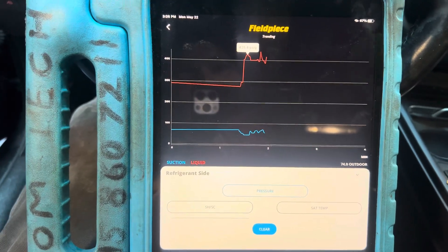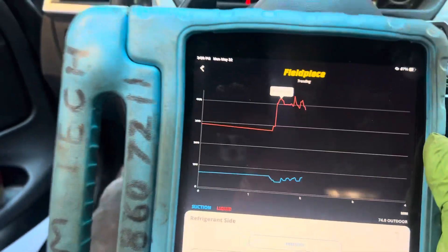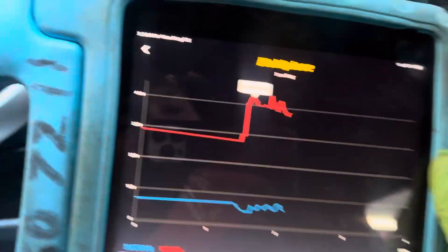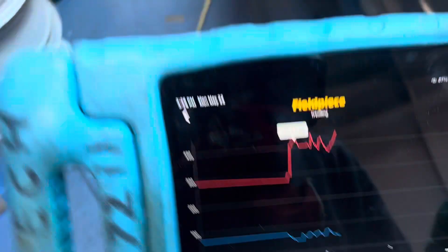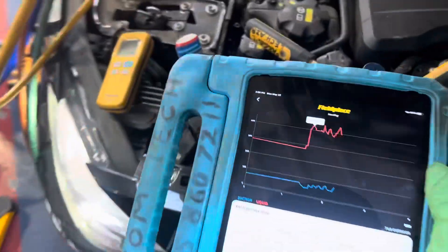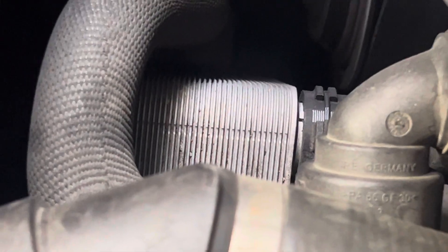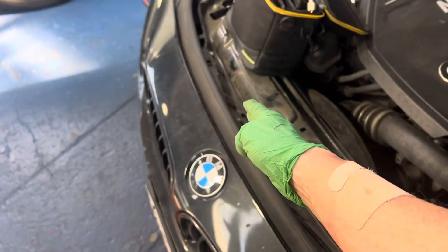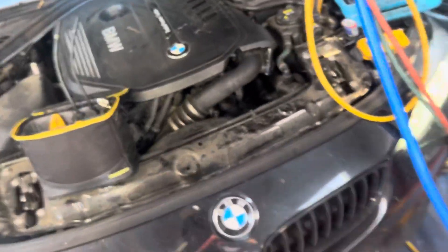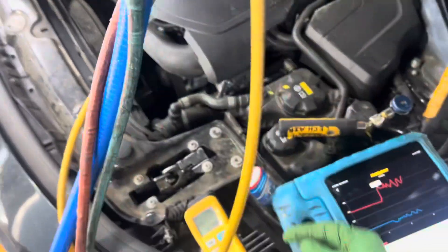So this is the pattern. This does not have a condenser like a normal condenser — it has a glycol heat exchanger. And I believe, without testing, that it's a glycol coolant flow problem through the plate heat exchanger. There's the plate heat exchanger. It has the expansion valve, a receiver dryer to it, and there's no condenser up here. That is a glycol heat exchanger — all filled with glycol, not refrigerant.